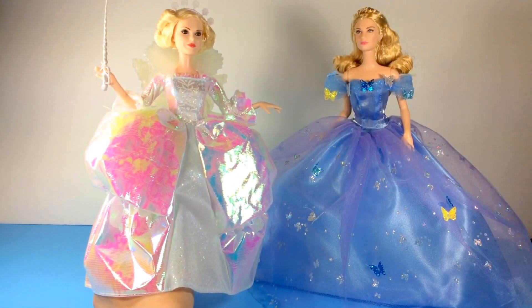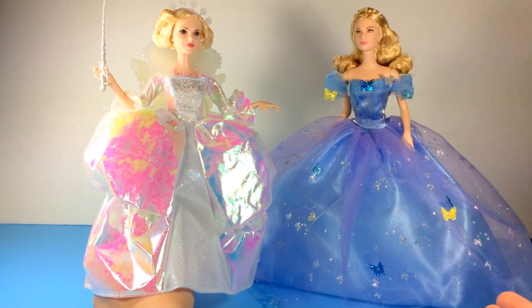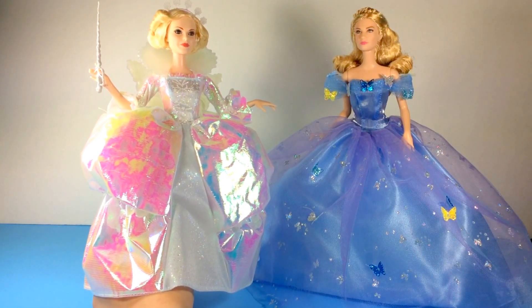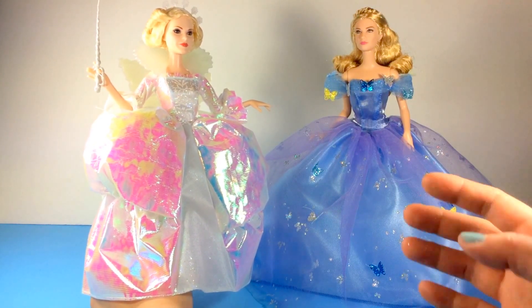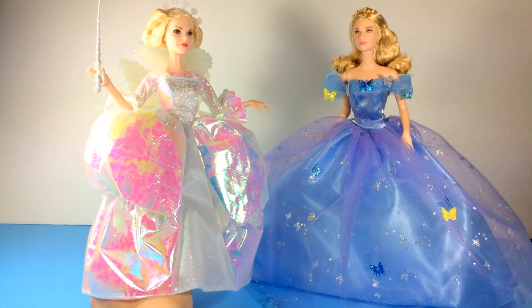So I rescued the Fairy Godmother from her treacherous fall, and here she is — I'm holding her up and she's with the beautiful Cinderella, Cinderella standing on her own. So Fairy Godmother, great job on that — I'm sorry it didn't work out for you, but at least you helped Cinderella up. So Cinderella, Fairy Godmother, you guys both look gorgeous in terms of your dresses and your beautiful hair. Just wanted you guys to both see them together — absolutely beautiful from the Cinderella movie.